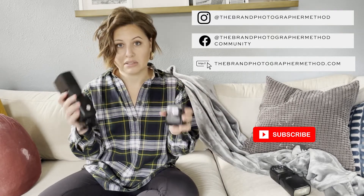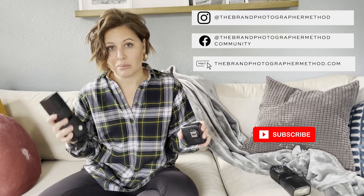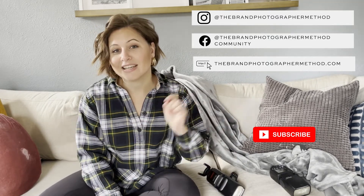I recommend starting with a very simple system like this — don't worry about anything else, keep it nice and simple. It also allows you to travel light, which we all love. Hope you enjoyed this episode and I'll see you in the next one.